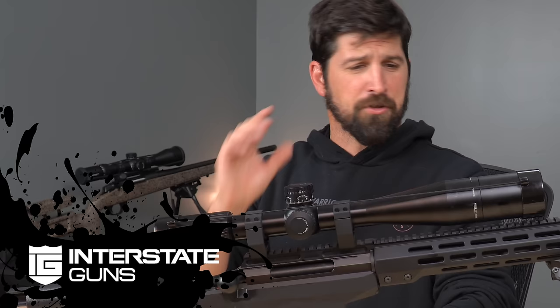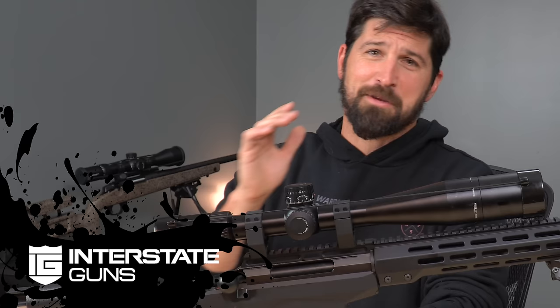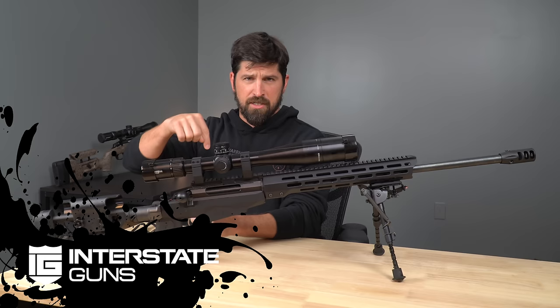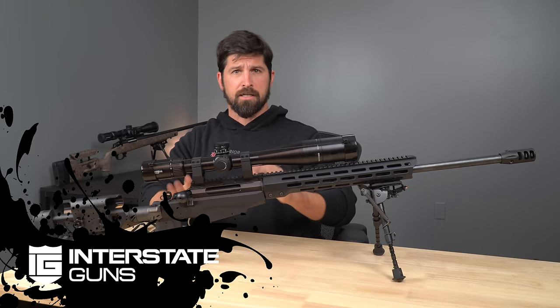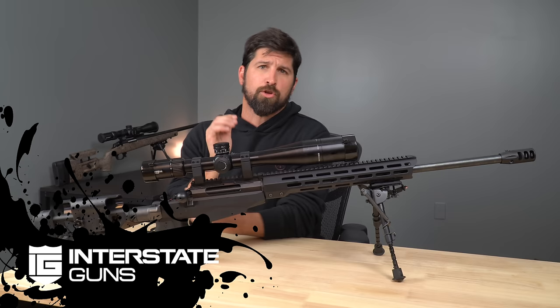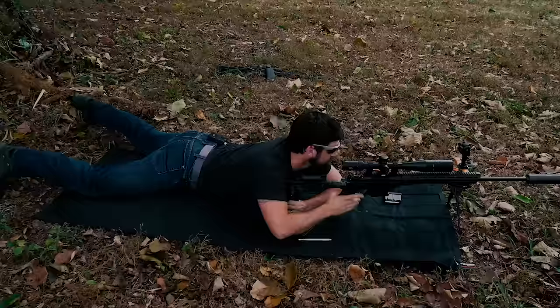This video is sponsored by Interstate Guns. They set us up with all the goodness. Anything we mentioned in the long-range videos — whether it's one you already watched or this one — all the links are provided down below. I can't link directly to guns because it violates YouTube's policy, so I made a blog — first link down below — and it's going to show you all the guns, the rings, the optics, range finders, and spotting scopes so you don't get the wrong thing. Anyway, let's check out the video.